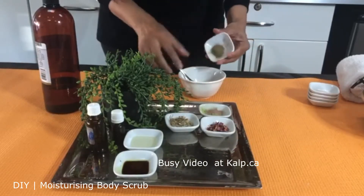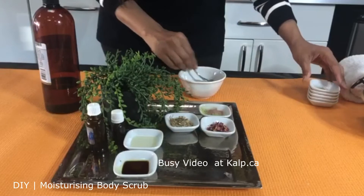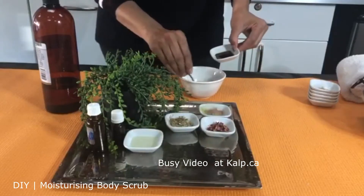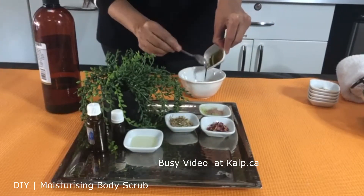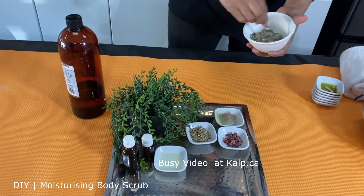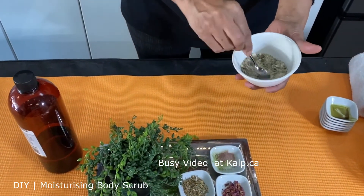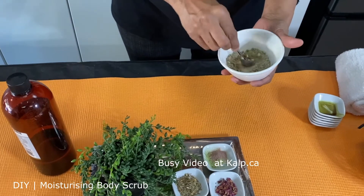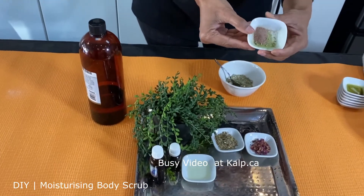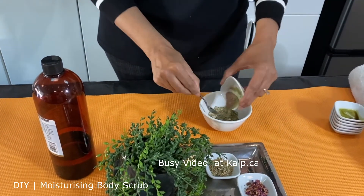We are going to mix some basil powder — a well-known herb to detoxify your skin. Anti-inflammatory, anti-fungal. We are going to mix the magic portion, which is pumpkin seed oil. The moment you mix in this pumpkin seed oil, it's going to change the color and the color becomes very beautiful. I actually ground these five herbs together and made a fine powder, and I'm going to mix this in there.